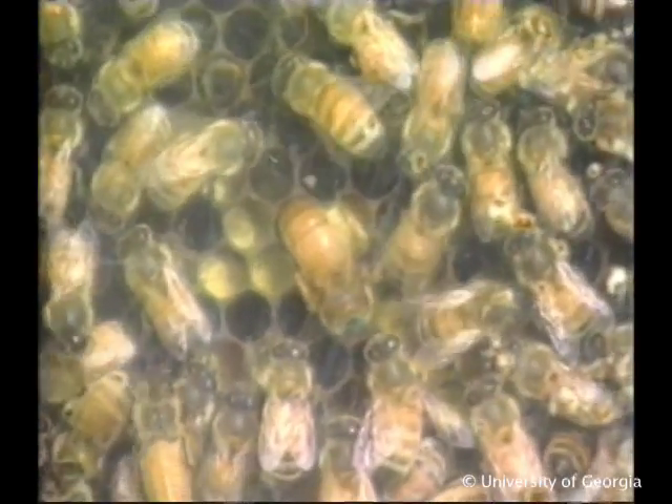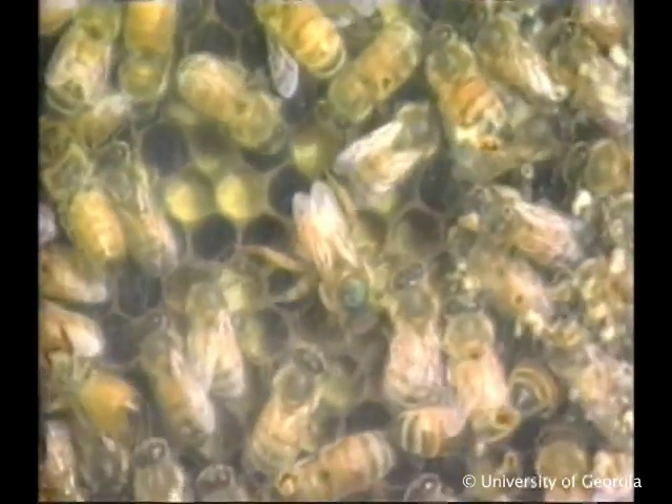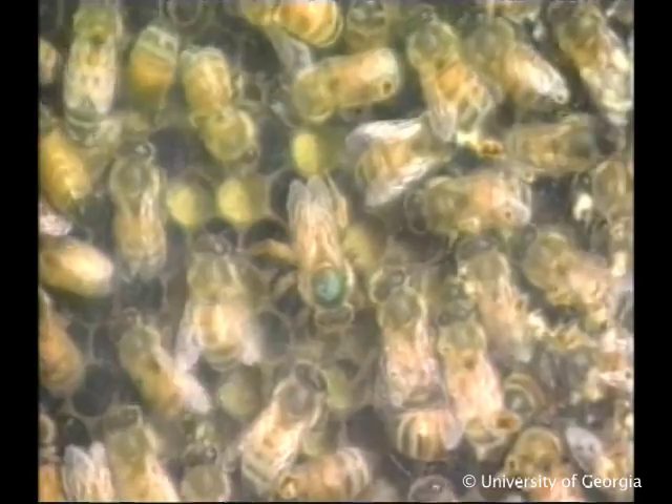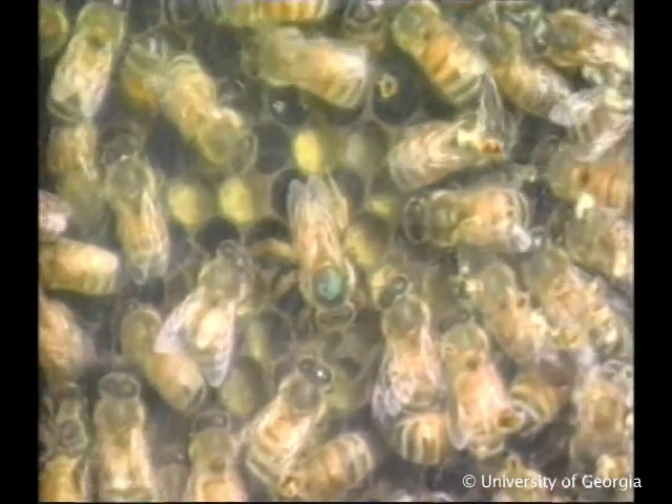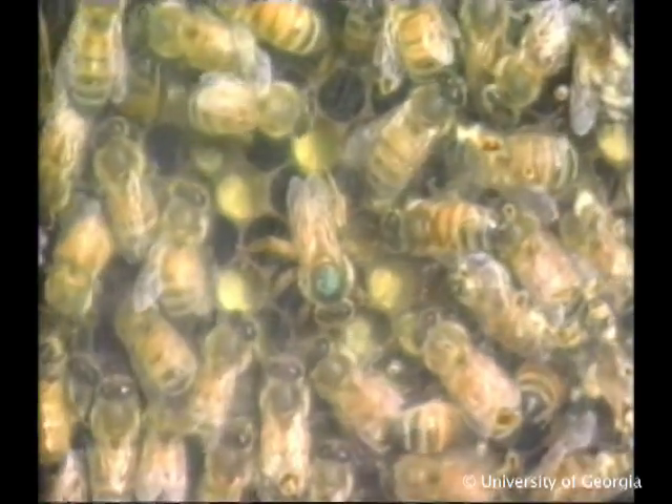Overwintering colonies must be queen-right, preferably with young, productive queens. Young queens lay eggs later in fall and begin earlier in spring than do older queens. Additionally, the queen's mere presence increases worker survival.